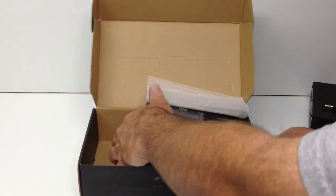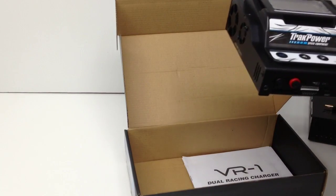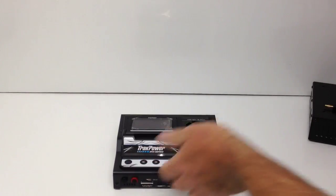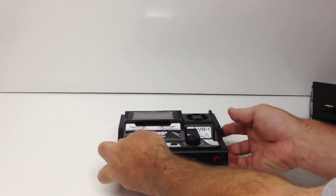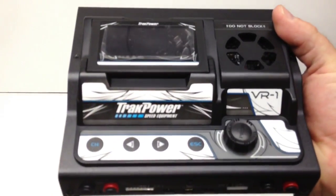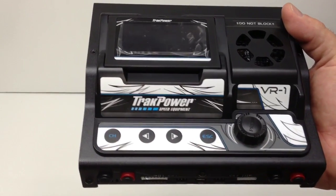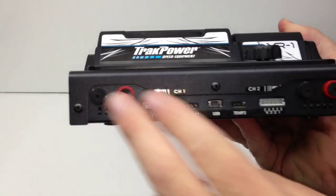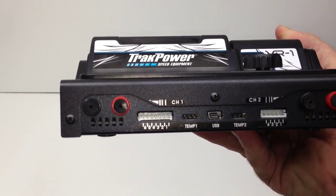Taking a look at the charger itself — it's a lot smaller than I thought it was going to be from the pictures online. I thought this was going to be a huge monstrosity and it definitely isn't. It also includes quick reference flow charts and an instruction manual — that'll go straight in the pit bag. The charger seems very well built, with pretty much aluminum all the way around it. It has traditional push buttons, a nice scroll wheel for cruising through menus, and on the front you get channel one, channel two, one-through-four cell and one-through-six cell balance board ports, temp sensors, and a mini-USB for software updates.